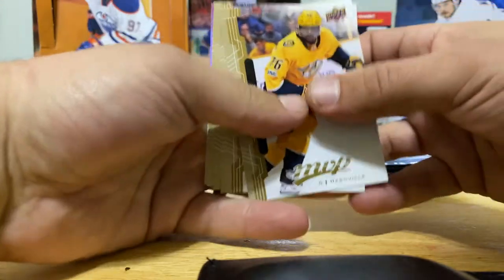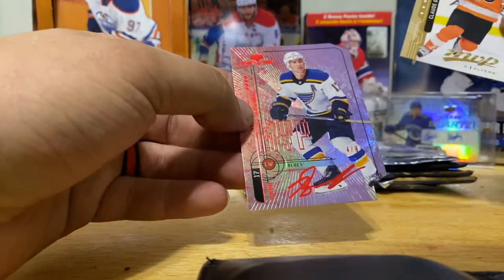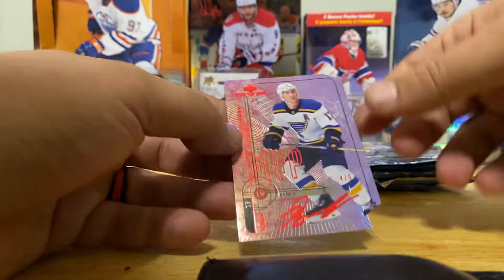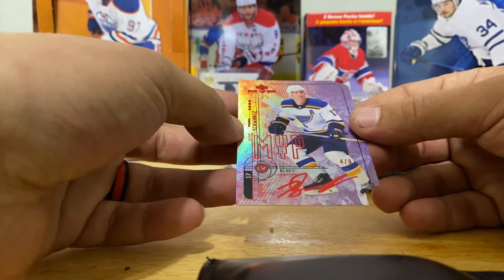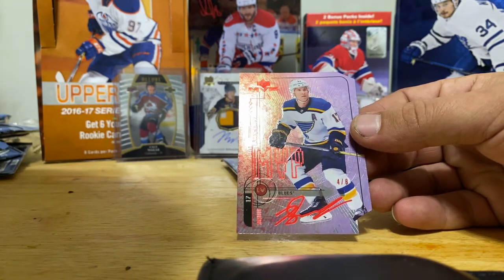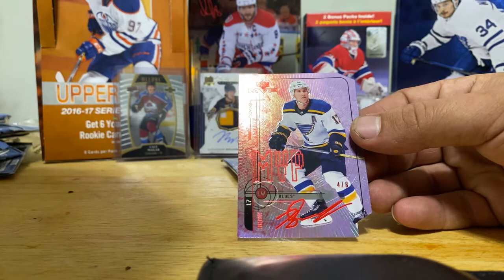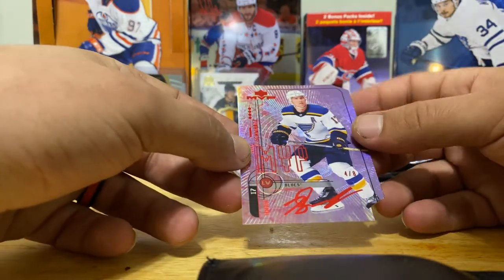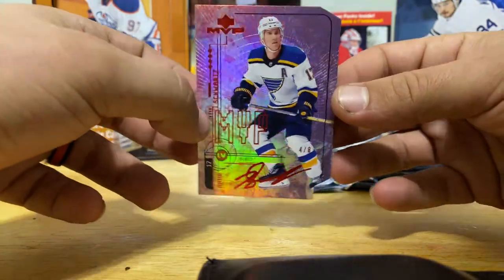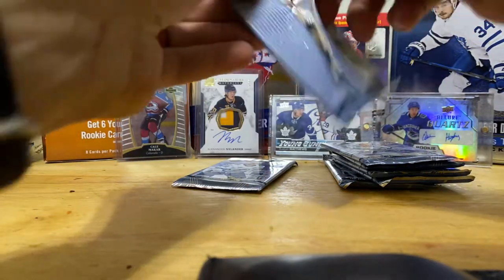We got some real shiny in there - PK, Johansson, Quick, Perron, Klingberg, Giroux, Silverscript Jake DeBrusk. And our super duper shiny card is a die-cut - whoa! Four out of eight. What are you? Jayden Schwartz MVP Red Silverscript - out of eight. Colors and Contours, Purple, numbered to eight. Four out of eight - that's a Colors and Contours Purple. That's really cool, look at that, that's beautiful! Jayden Schwartz, not a bad player. That's a nice hit - that's probably about as good as MVP is going to give us.